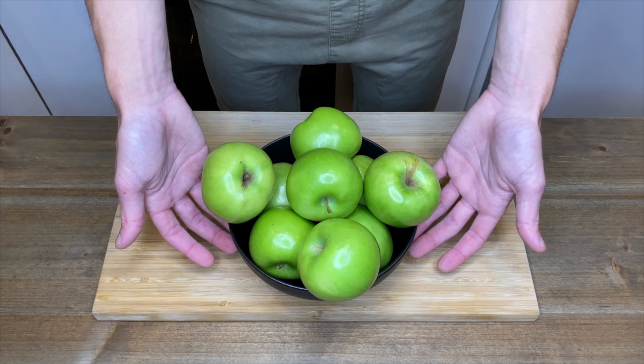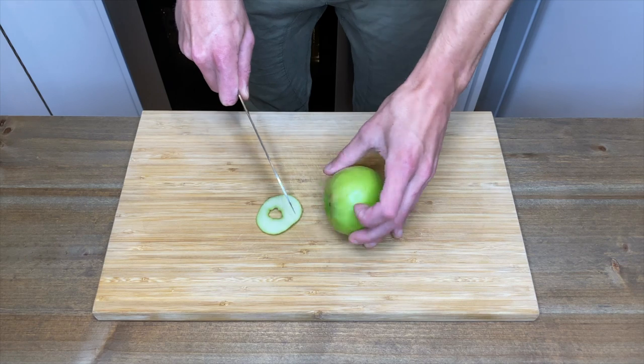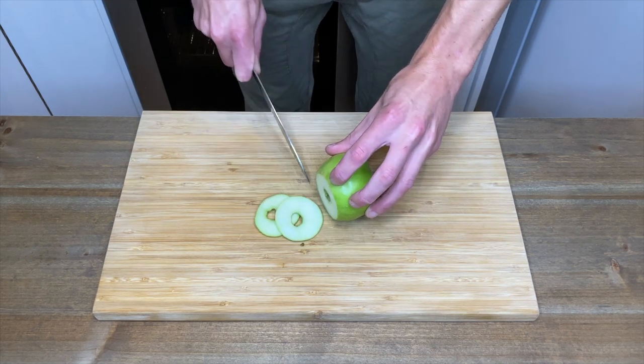With 1.5 kilos or 3.3 pounds of Granny Smith apples, remove both the top and the bottom and peel the skin.